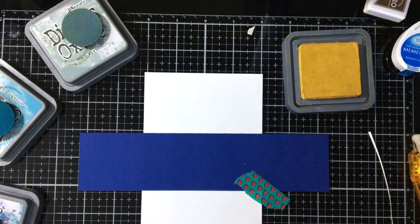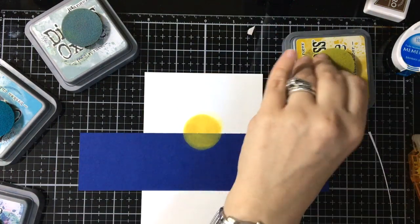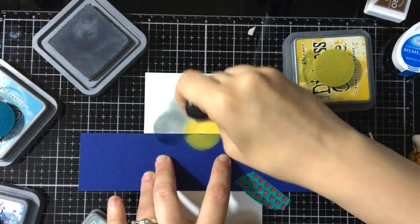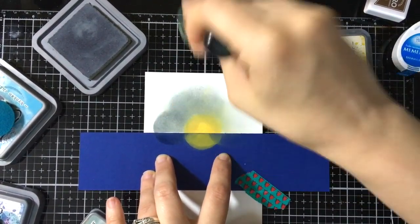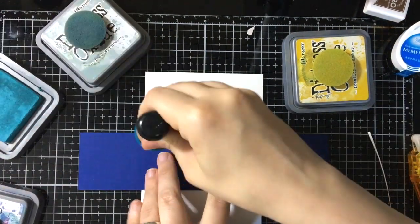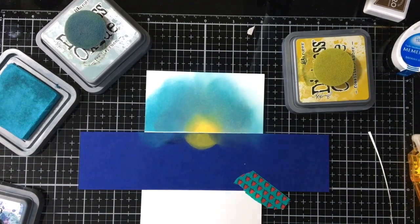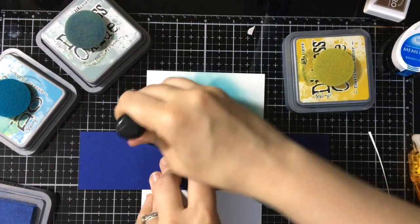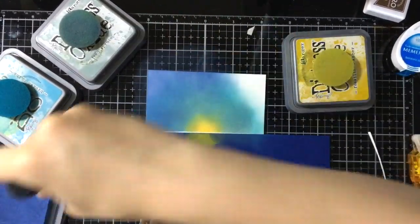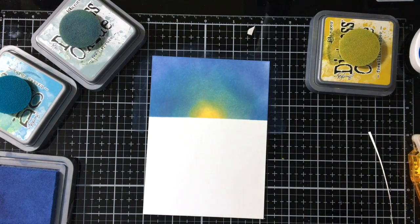So for the third card we're going to make in this video, I'm going to do a night scene — like a dusk kind of scene. So I'm starting with a kind of setting sun or moon. Actually, more kind of a moon. And then I'm coming in with Ice Spruce, then doing some Broken China just to give it some blueness. Coming in with some Faded Jeans to give it some darkness. So we've got that little horizon line.